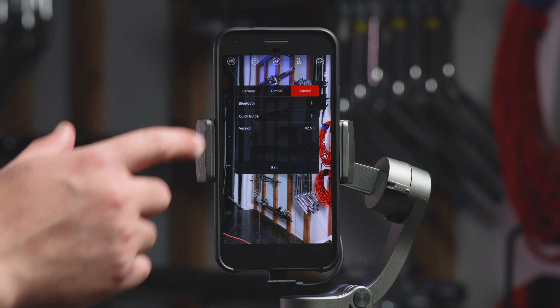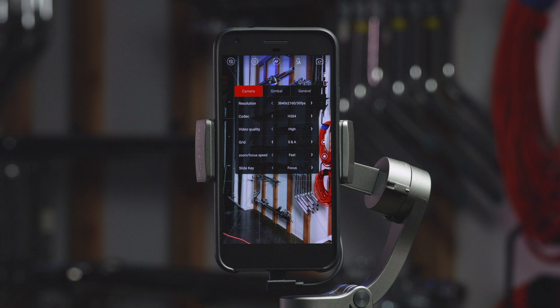Within the Camera tab, you can change settings such as Resolution, Codec, Bitrate, Add Gridlines, and Adjust Zoom and Focus settings.